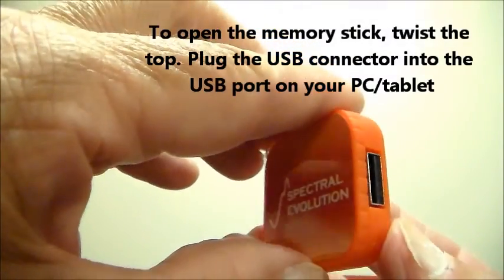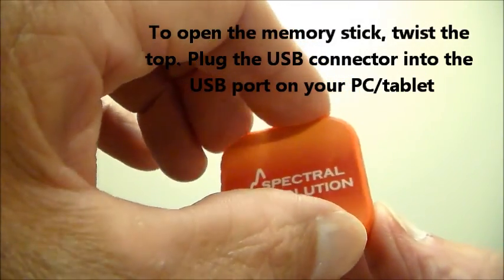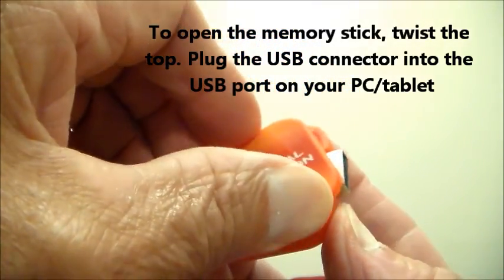Twist the memory stick to open. Plug into the USB port on your computer to download the Darwin SP software.